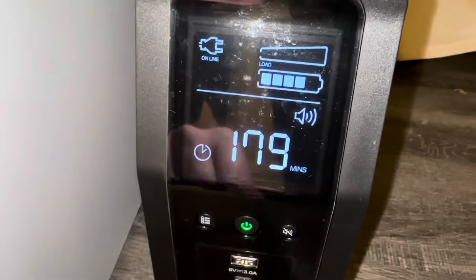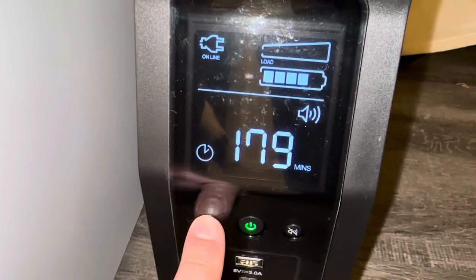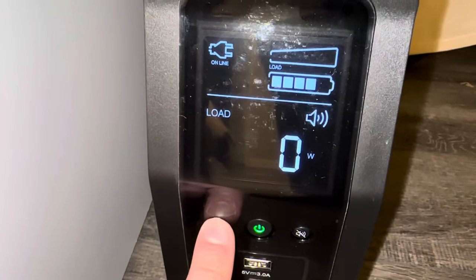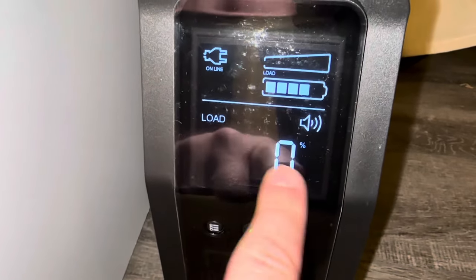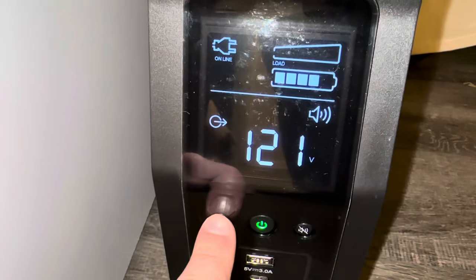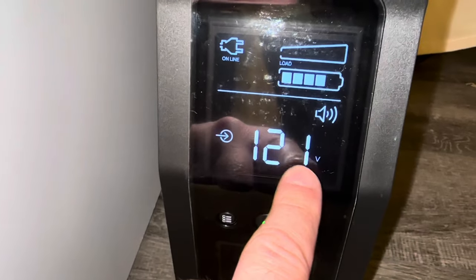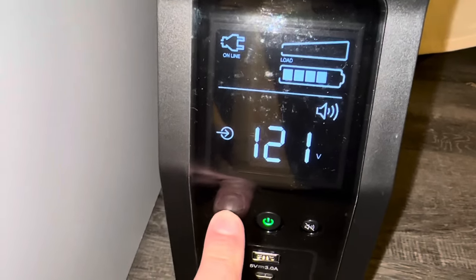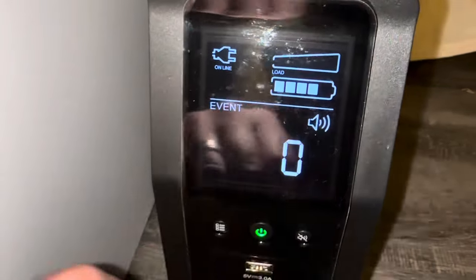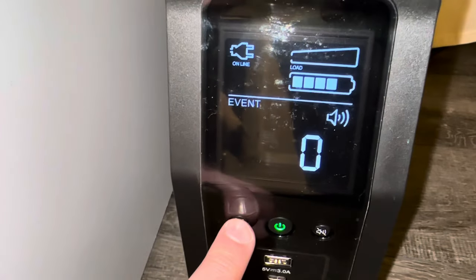In the menu we can see different things: events, if we had any. This shows how many minutes I have on battery — it's 179 minutes because I have nothing plugged in. Zero watt load, no load percentage, and it's reading 121 volt at 60 Hz, same 121 volt both ways.